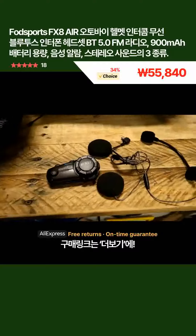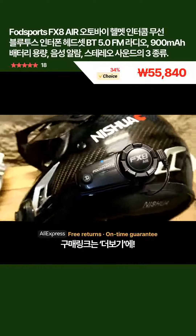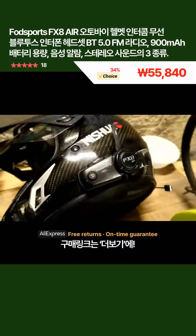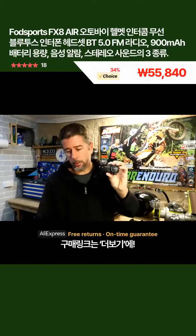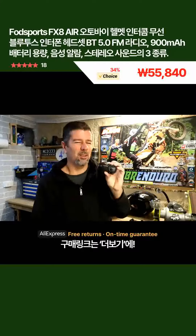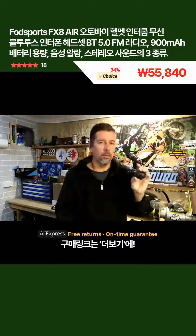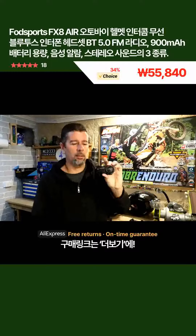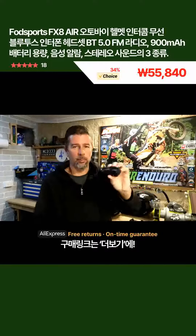Bluetooth 5.0 — they also have an FM radio function, as well as supporting voice commands. I can't find any information on the website or in the user manual about talk time or standby time, but they do have a 900mAh battery, which is pretty decent. So I'm thinking it shouldn't have too much trouble getting through a full day of intercom use or listening to music. They also have what they call three different sound effects — I think they're just basically different graphic equalizer settings, so you've got like a bass boost, a mid-range.